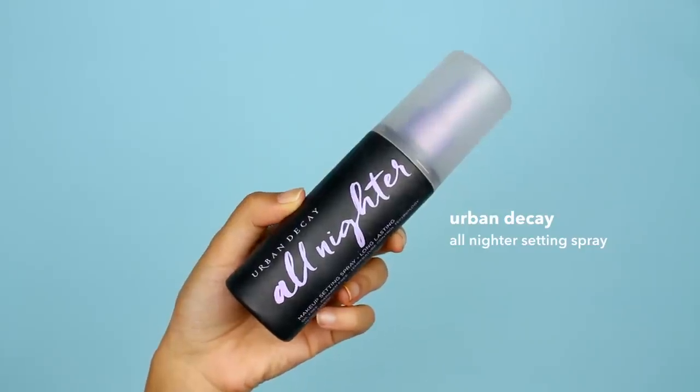Now to completely seal the look I'm going to use my Urban Decay All Nighter setting spray — this is really going to help lock everything in. Just spray a generous amount all over your face. And that's it! That is how I sweat-proofed and waterproofed my makeup for a pool day. I hope you enjoyed this tutorial and learned some tips and tricks on how to sweat-proof your makeup for the hot summer days to come. If you enjoyed this video please give it a thumbs up, subscribe if you want to see more makeup tutorials and fashion videos, and I'll see you next time!